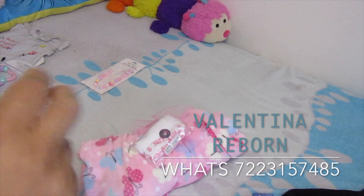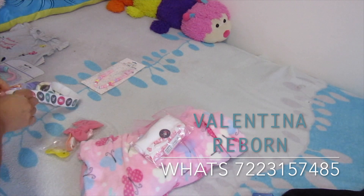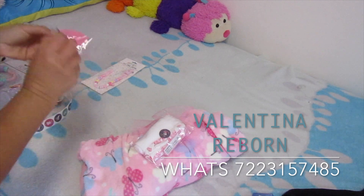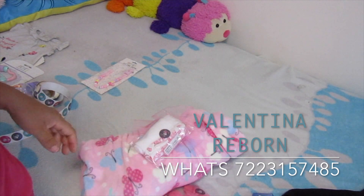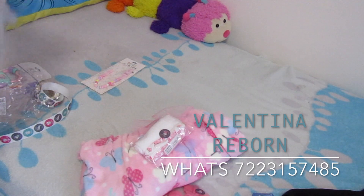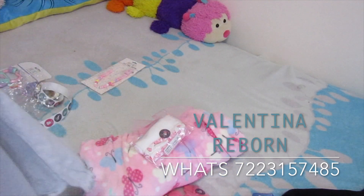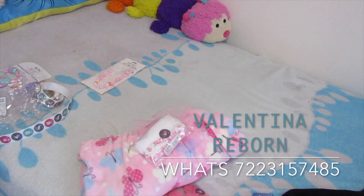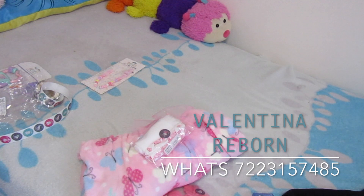Ahí voy a meterle también la diademita para que no se nos vaya a mojar en el camino. Les pongo su etiquetita para que no se vaya a abrir la bolsita. Este vestidito lo vamos a doblar súper bien para meterlo en la bolsa.